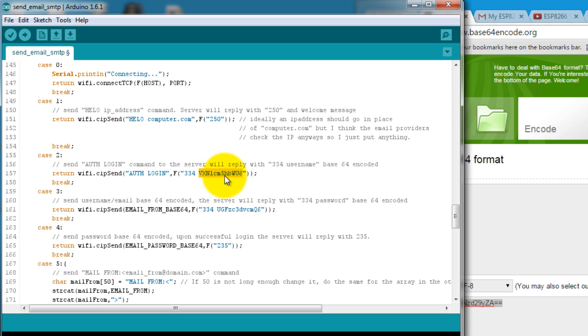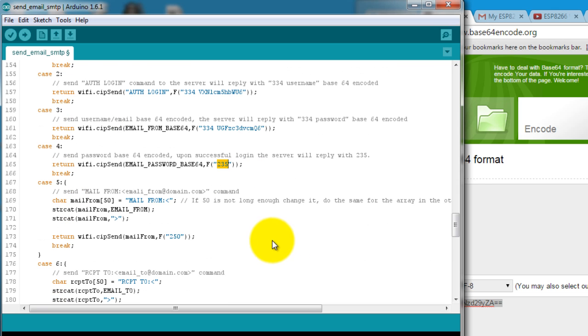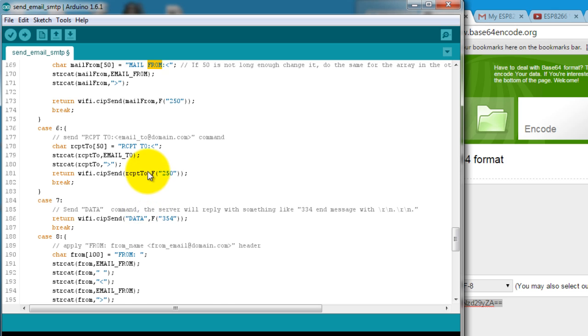The server is going to reply with the username prompt. This actually says 'username' — if you decode it with Base64 it'll say 'username' — so now it wants your username. I then send my username Base64 encoded, which is my email. The server then replies with the password query, so I send the password Base64 encoded and it will reply with a 235 message.